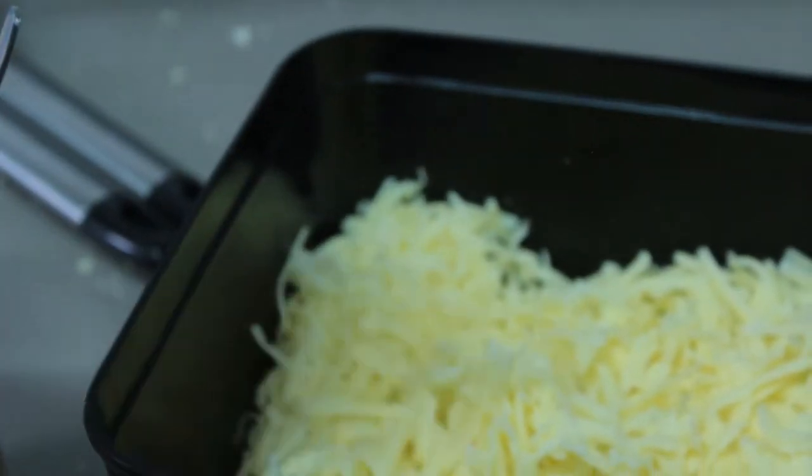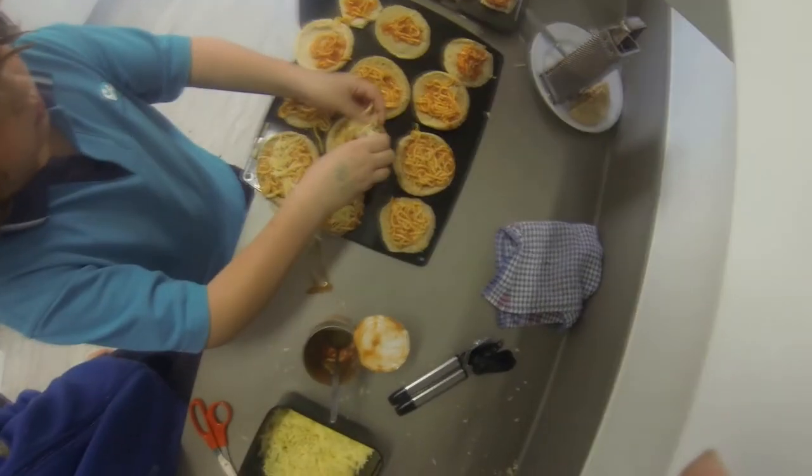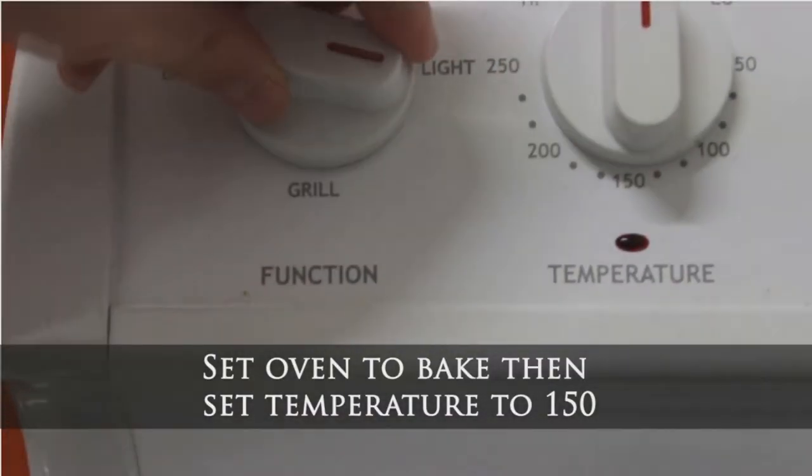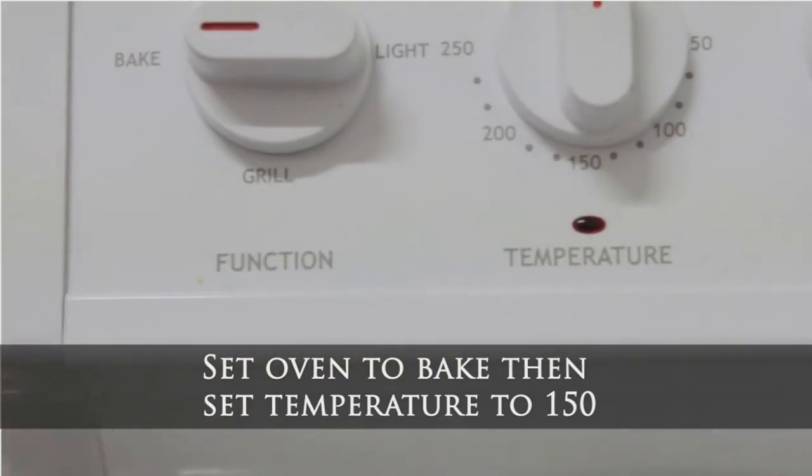Next, grate the cheese. Once it's done, spread it over the mousetraps. Set the temperature of the oven to 150.